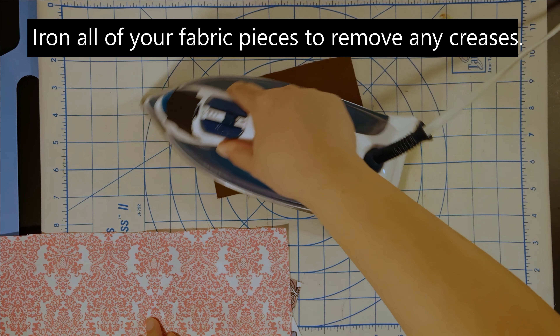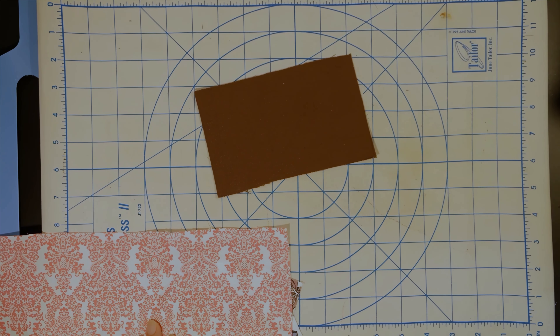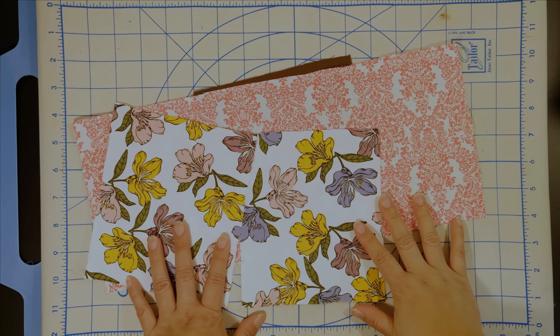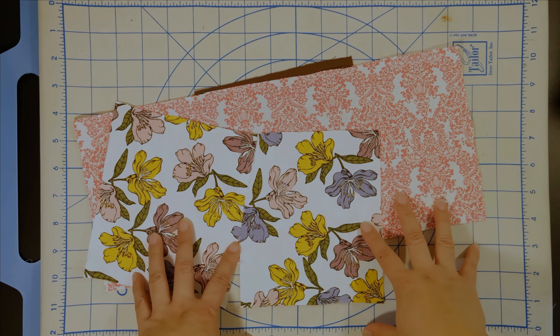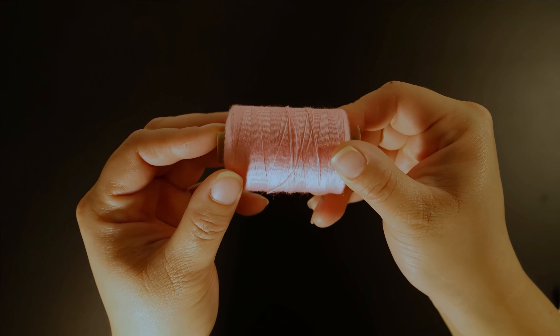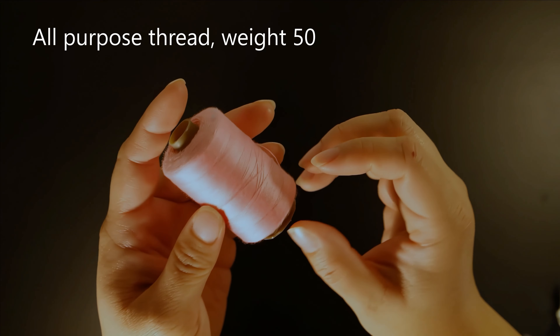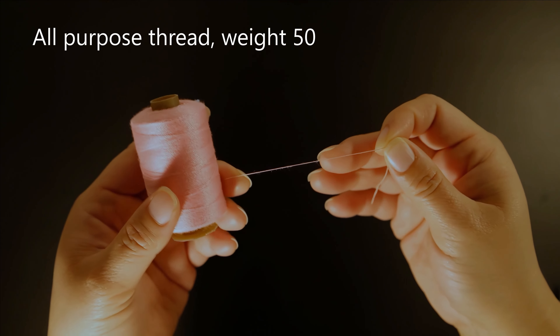What day of the week do you usually sew? I like to do my projects one day at a time, so I usually start Monday and try to aim to finish by the weekend. The thread I will be using is an all-purpose polyester thread — I believe it's a size 50 or 60.